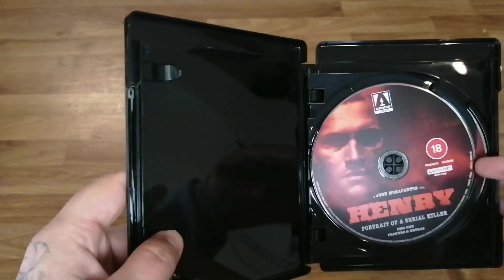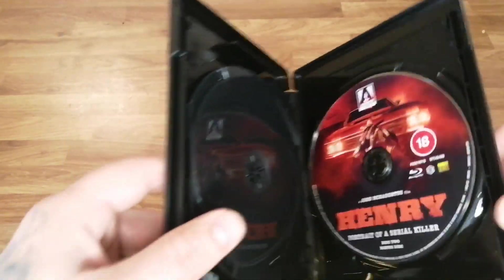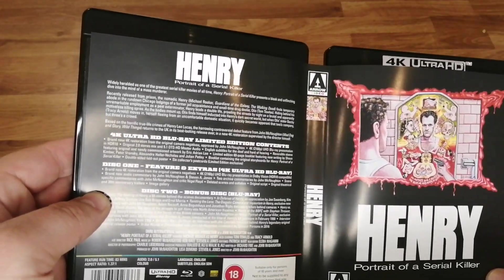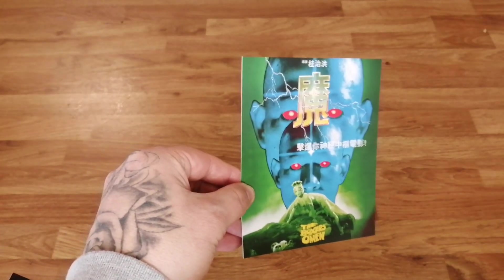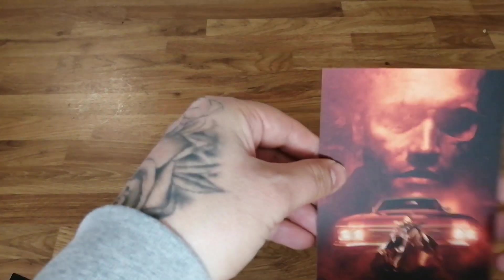Inside the box there's your 4K disc — nice artwork with Michael Rooker on. And that's the Blu-ray. Check for reversible art — yep. So this is the other cover, with the old school animation of him looking in the mirror. I think I'll probably stick with the new one, to be honest. Inside the box there's just this card here — the Boxer's Omen, so it's probably a movie coming soon. Can't say I've heard of that. And then just an advert for their streaming service. There are some sort of art cards in there.